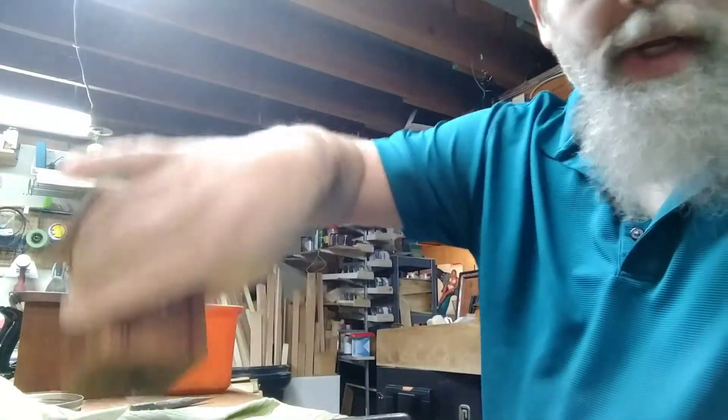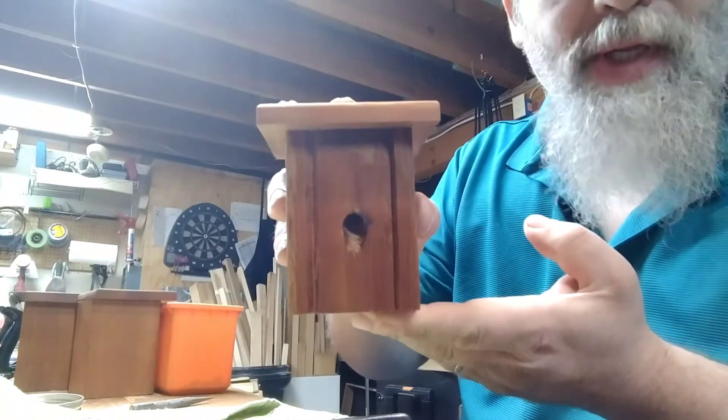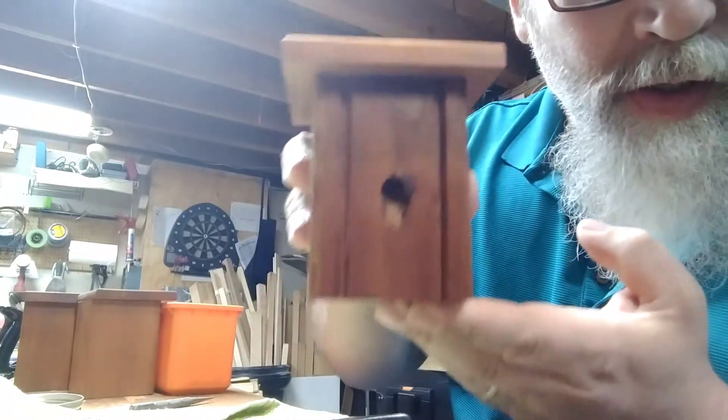Hey, how's it going tonight? Just thought I'd do a little video here of my little carpenter bee traps that I'm sending down to Missouri. Got a problem down there. I'm here to solve it.